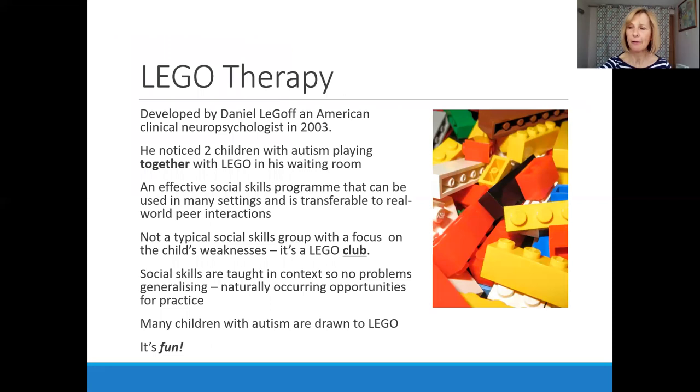A little background to Lego therapy and how it developed: the gentleman who originally originated the idea was a clinical neuropsychologist in 2003. He worked with children with autism and noticed one day in his waiting room a chance observation — two young children playing together with Lego. What stood out to him was the togetherness of the play, the way they were collaborating and engaging together. He had a light bulb moment, and through that observation he developed an effective social skills programme that has been found to be transferable to real-world life situations and many settings.